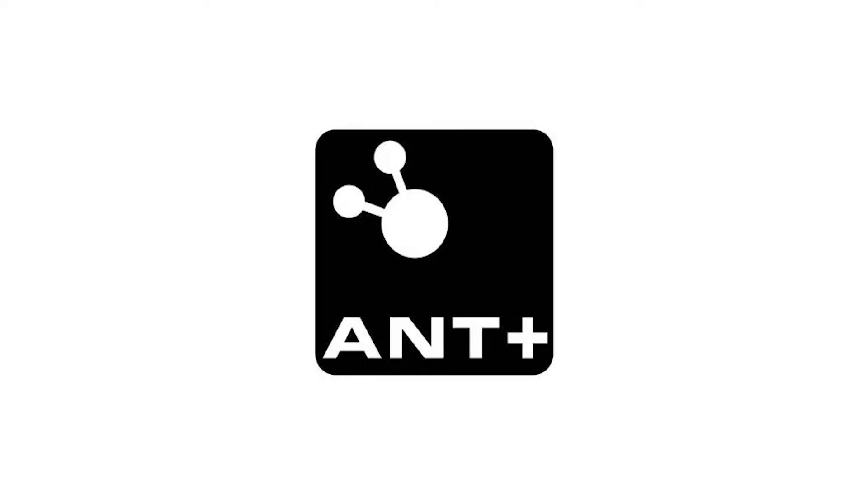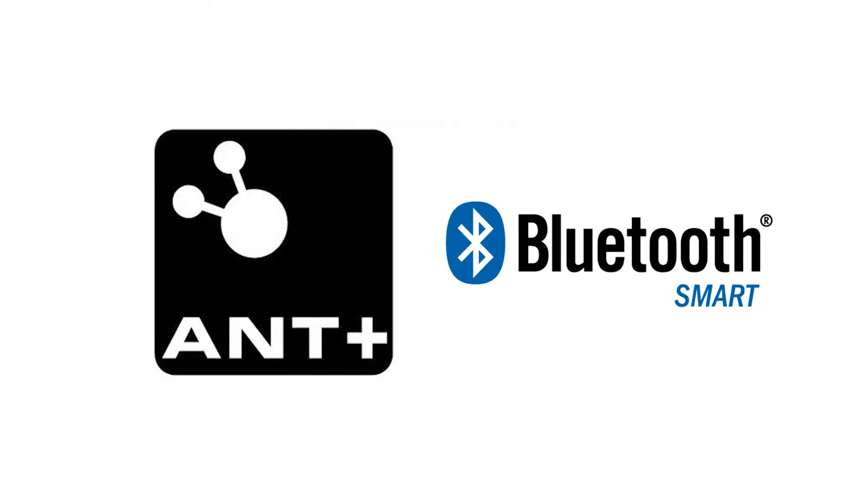Traditionally, all Garmins have been with ANT+ sensors. We've now opened that up to allow Bluetooth Low Energy, or Bluetooth Smart technologies, to connect as well.